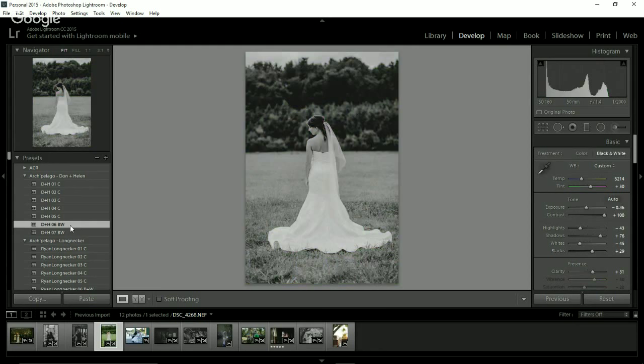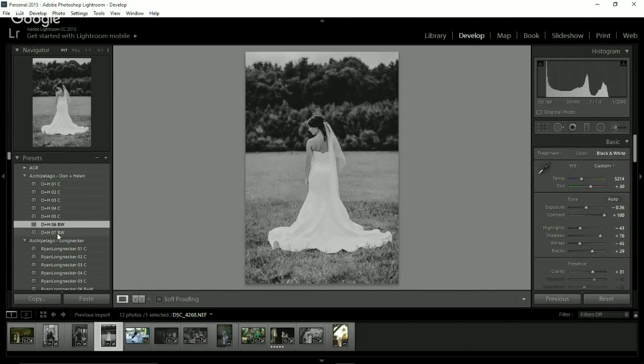And number five is that really punchy one. Before and then number five. Let's do four — before, and four. I do like what it does to the greens. Let's check out the black and whites — I feel like that's perfect for this lighting situation. This one works really well in a nice even light, and you can see the detail in her dress really well. And then number seven is nice if you want more of a matte look to it.